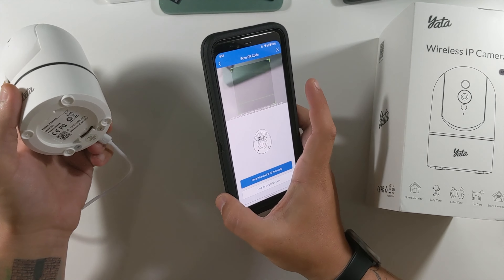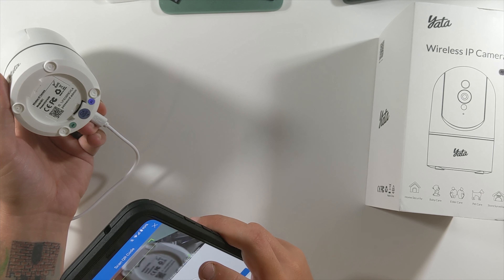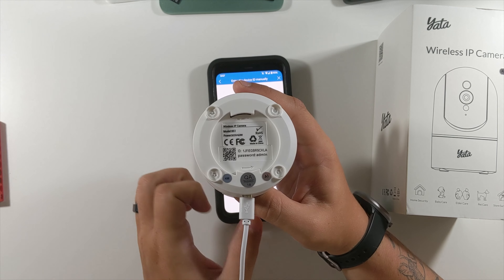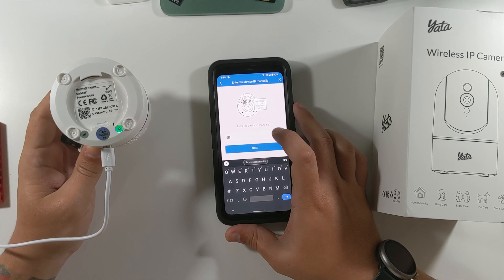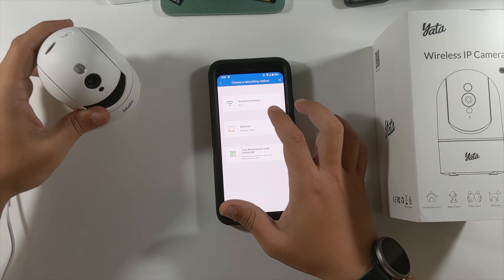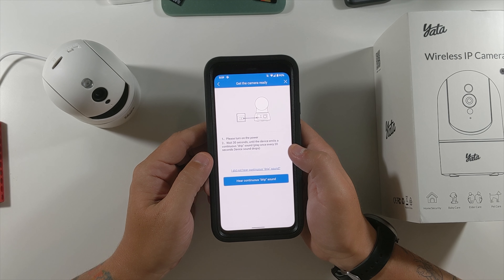On the bottom of the camera is the QR code. If you run into an issue where you can't scan the QR code, you can enter the device ID manually — that very long ID next to the password. The default password is 'admin' — I'll definitely change that. We'll enter that ID, and it already recognizes that the password is currently 'admin'. Select Wi-Fi and enter your Wi-Fi password.